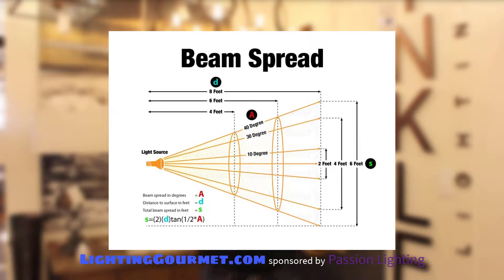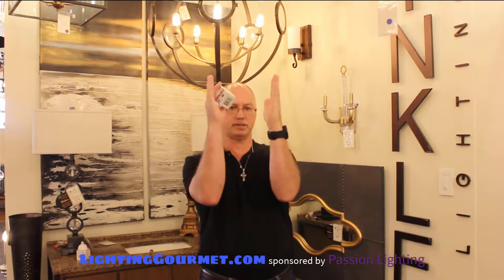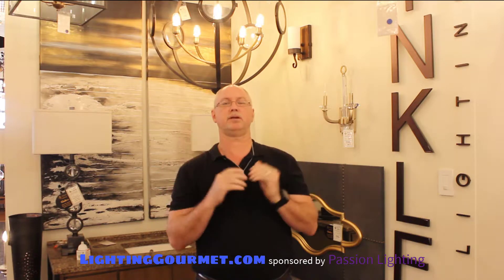We're talking about MR16 beam spreads and in general beam spreads. A beam spread is one of the most common things not understood by people who are not in lighting. A beam spread is this, or this, or this — it's the direction that the light is pushed out. We have narrow beam spreads like this and we have wide beam spreads like this.